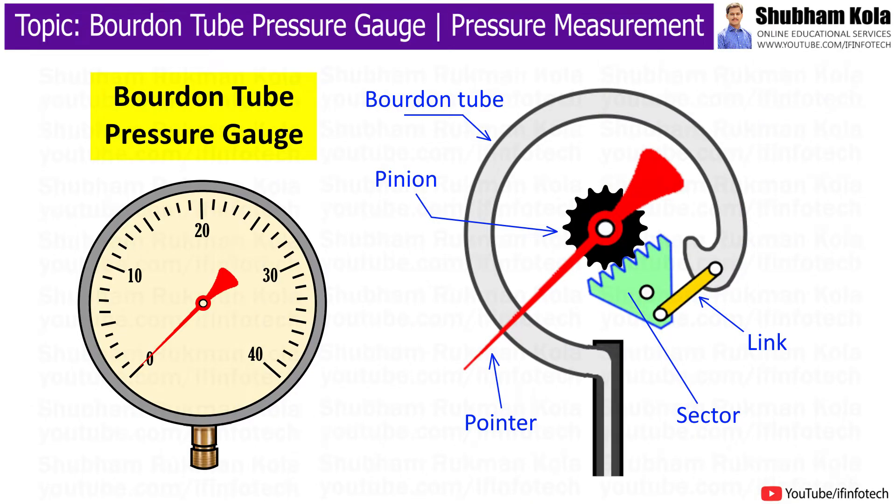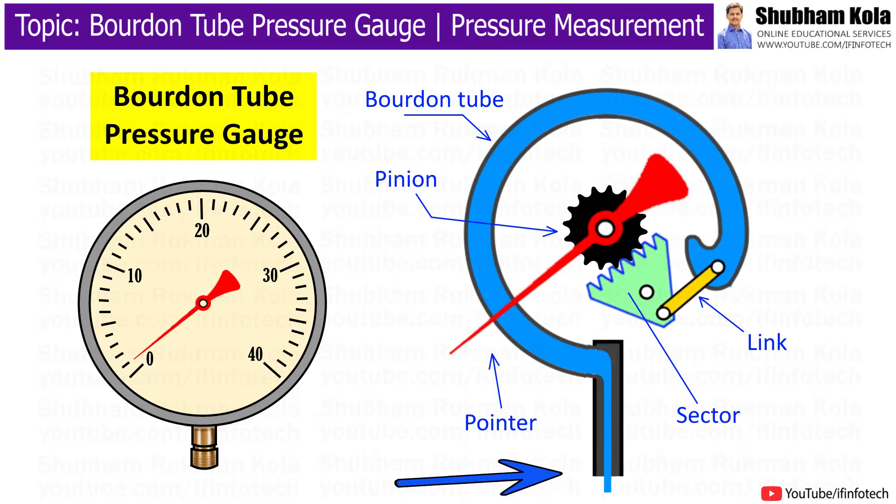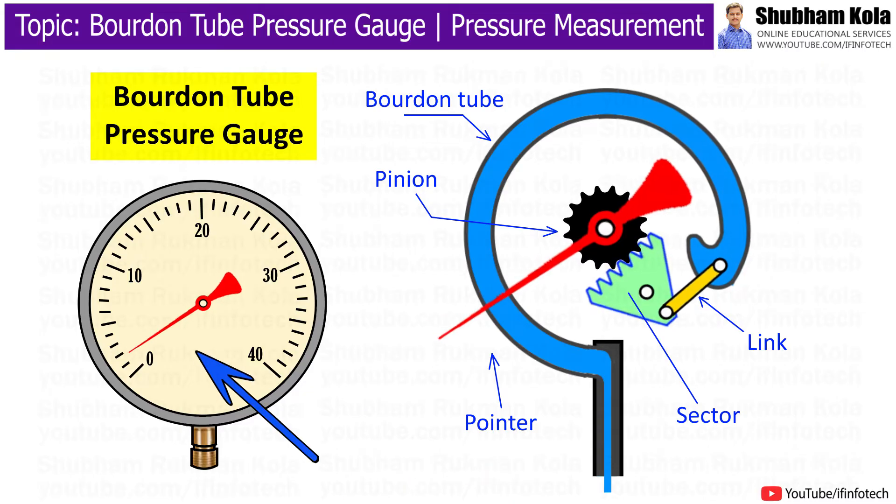In this video, we will discuss the construction and working of the Bourdon tube pressure gauge, which is a pressure measuring device commonly used in steam boilers and compressors for high pressure measurement.